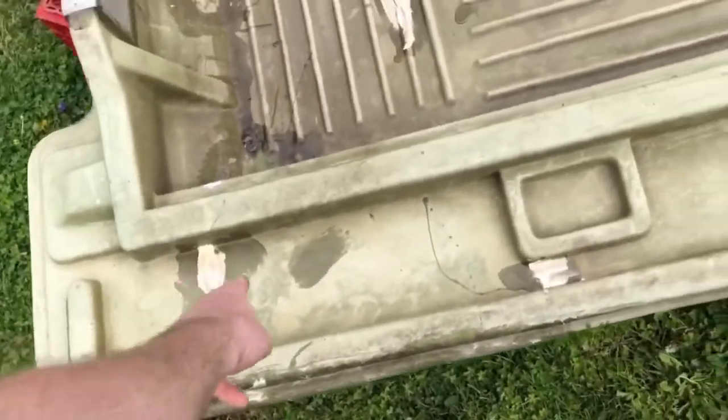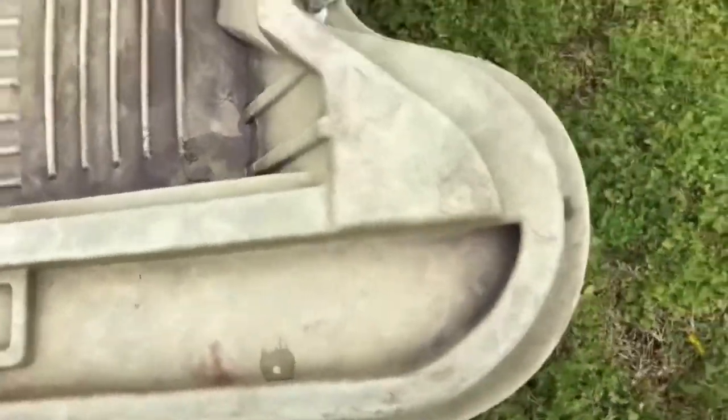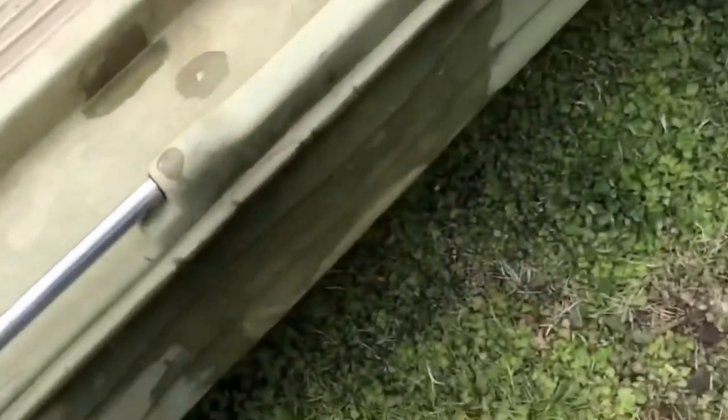Here are a couple areas where I drilled and shot foam — added additional foam into the deck — so I just went over those with some resin to keep the water out. That turned out pretty good. I'm going to go ahead and show you the big one on the side here.